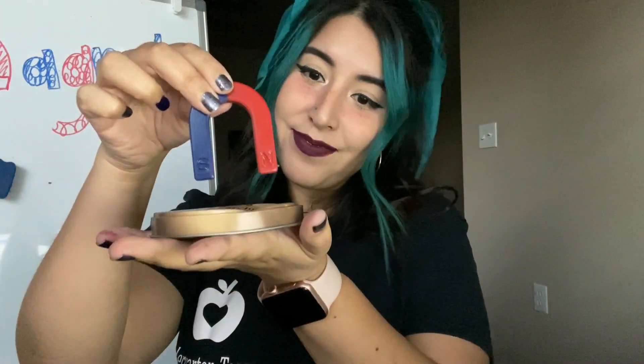Last thing — I have this tin of pumpkin spice rolled wafers. Let's see if the lid is magnetic. What do you think? Let's see if you're right. Is it magnetic? Yes, it's magnetic. Awesome job finding out what is magnetic and non-magnetic.